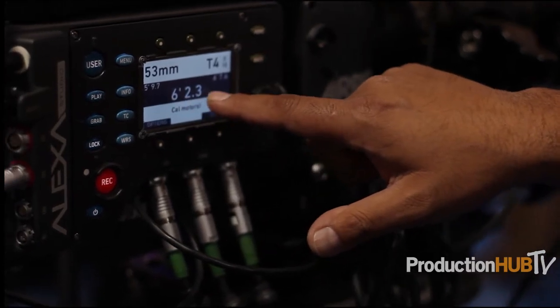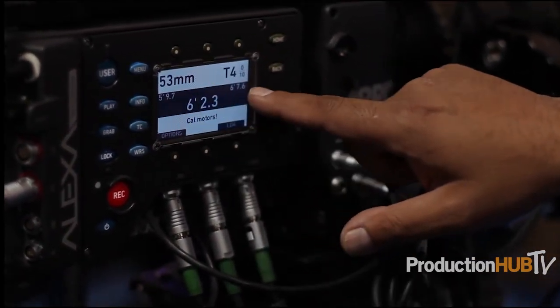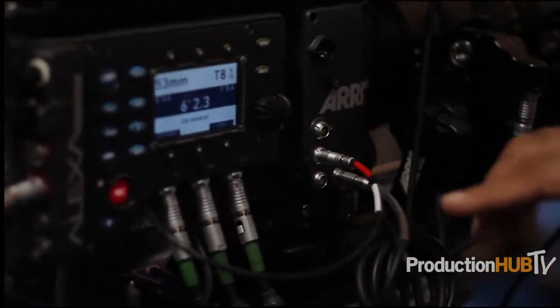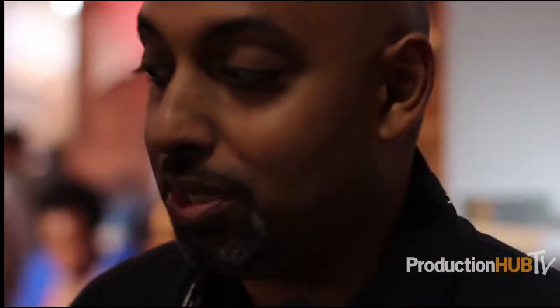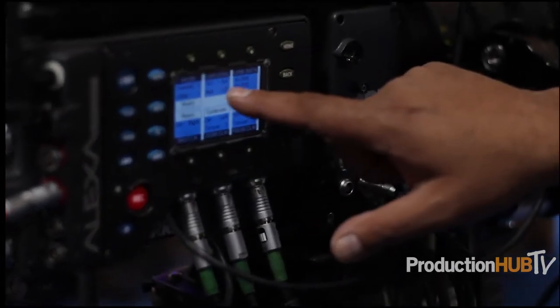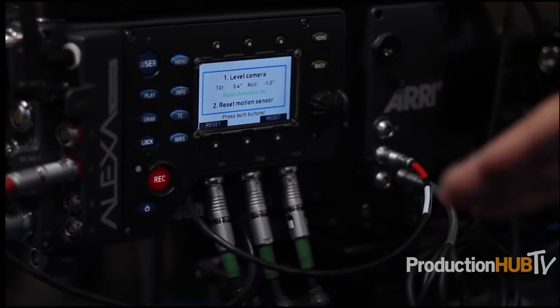The motor systems are great because if your lens communicates with the camera, you can get lens data and actually see where your focus is in distances on the readout. Right now I'm at six feet 2.3 inches, and it's giving me my depth of field on both ends depending on where my iris is. As I open up, the depth of field gets closer together; as I close down, it spreads apart. This information is recorded frame by frame in the camera automatically when it rolls, and you can also get camera level, tilt, and roll data.